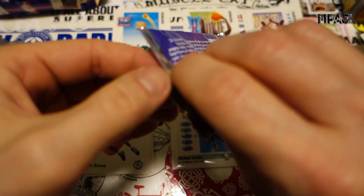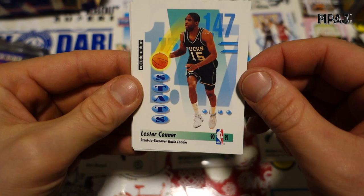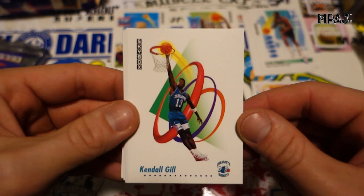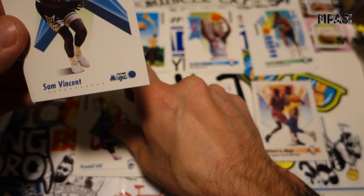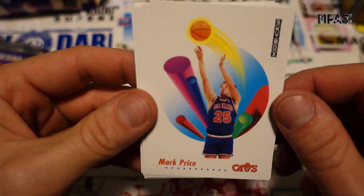Tate George for the Nets and Jack Haley for the Nets as well. Three more packs in this stack. This video will probably take at least 17 minutes. Lester Conner — steal and turnover ratio. Kendall Gill, also a cool-looking card, nice dunk card — really, really cool looking. Sam Vincent for the Magic.